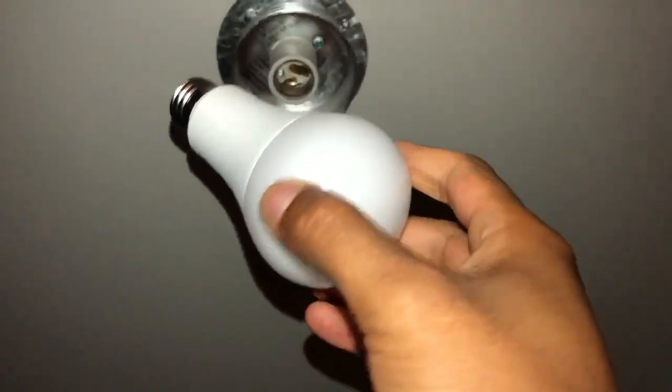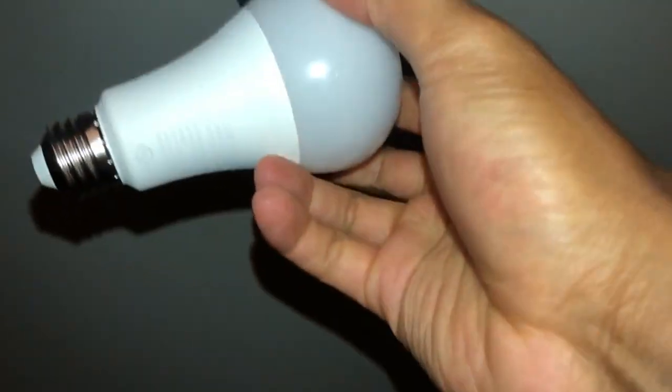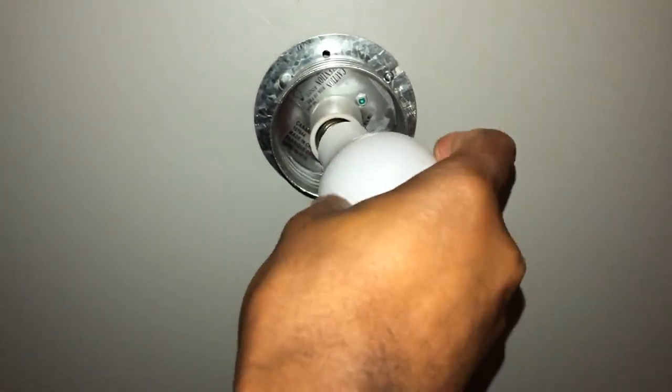Today I'm going to show you how to screw in a light bulb. I have a light bulb right here — it's an LED light bulb — and there is a socket right there. I'm just going to take this and place it in there gently and just turn it.